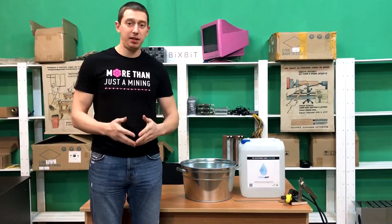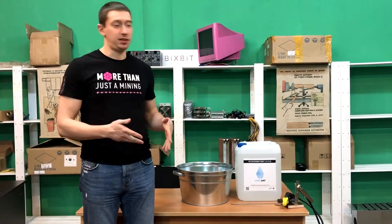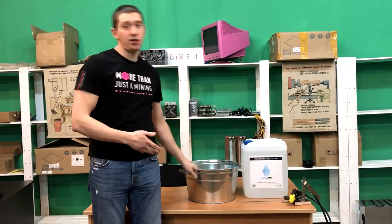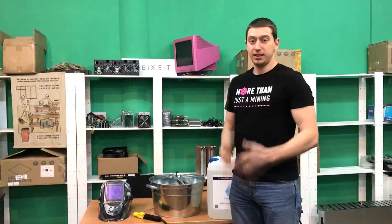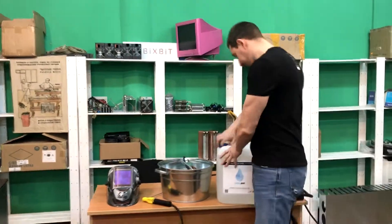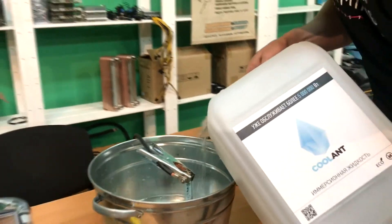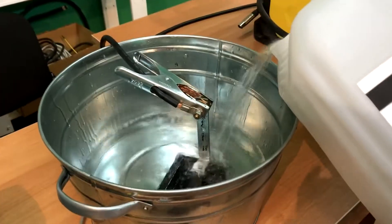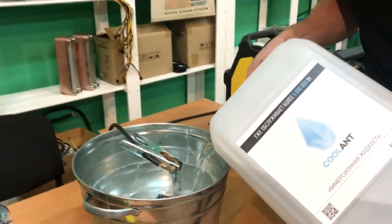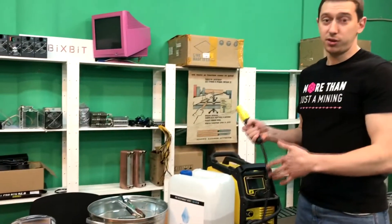Now let's conduct another experiment that you may have seen on the Internet. We will try to imitate a short circuit in the liquid. To do this, we need a welding machine, immersion liquid, and any container. We have prepared our pot and now we need to fill it with coolant.